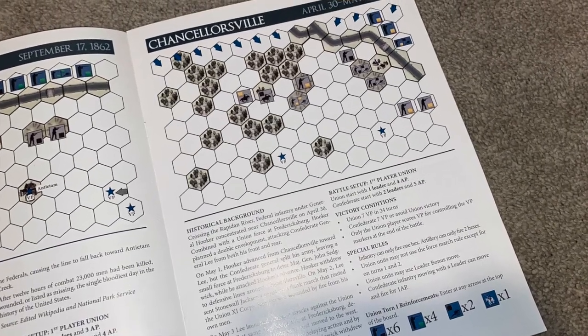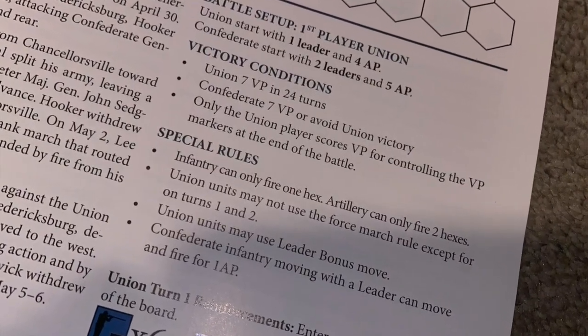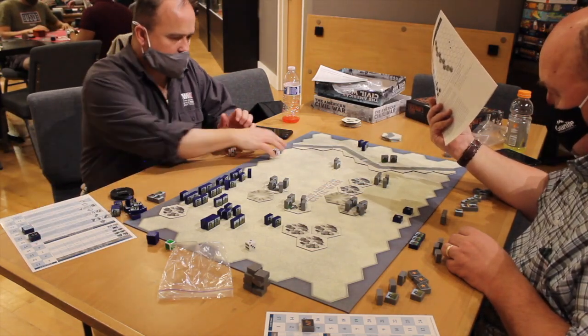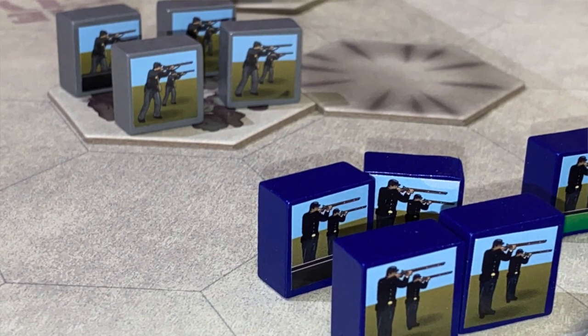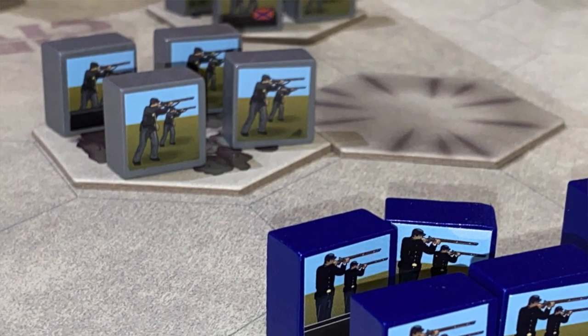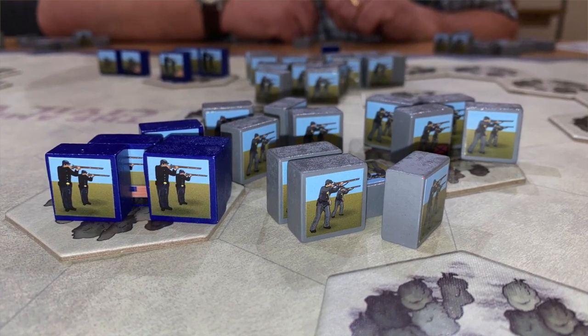Depending on the scenario, during a player's turn they will have a base number of action points. They also roll a D3 at the beginning of their turn to determine how many more action points they get for that round. Then they activate units, one per action die. You can move or fire for an action point. If you want to do a close combat — a close melee attack — that costs two action points.